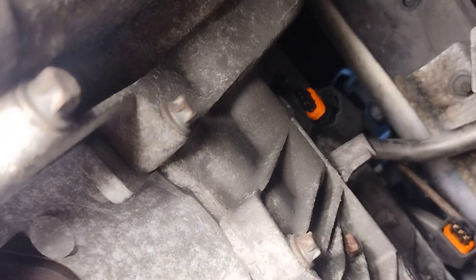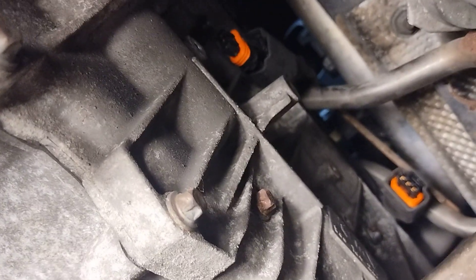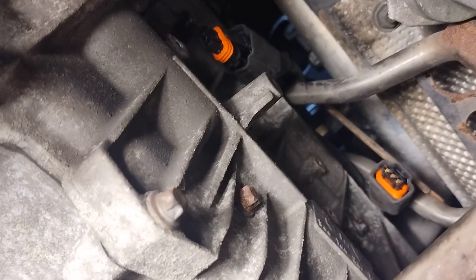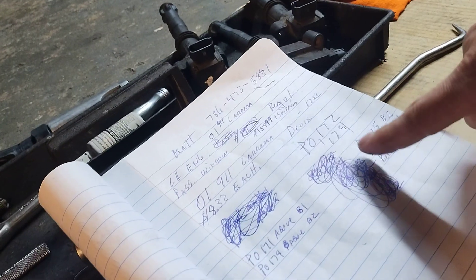The reason I'm pulling these plugs is because this car had codes for P0175 and P0172 — bank 1 and bank 2 — O2 sensors below limit on both banks. Below limit means it's running rich. Above limit would be P0171 and P0174, which means it's running lean. First thing you check for a lean condition is a vacuum leak or the mass airflow sensor.